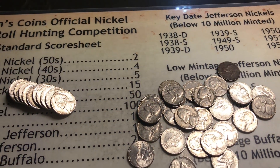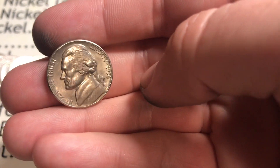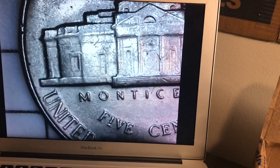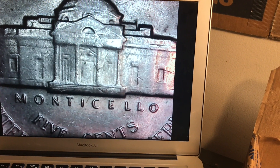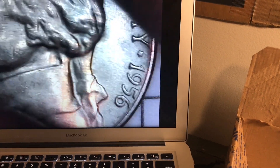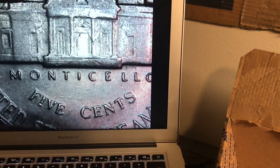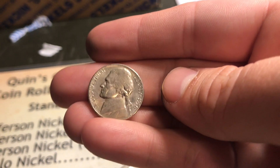Roll number 41 - we just got this 1956 with luster still on it. Let's see if it's got full steps on the scope. Oh man, it's got quite a few steps and the Monticello is in pretty good shape as well. It doesn't have full steps but it's getting there. I always keep my 50s and 40s nickels for sure. Look at how it shines still - keeper!